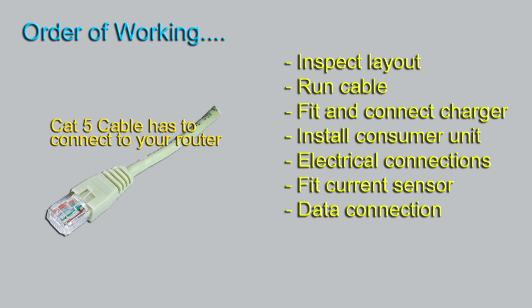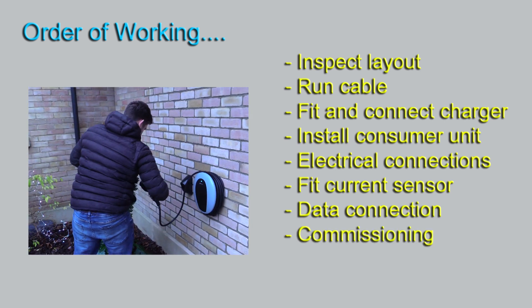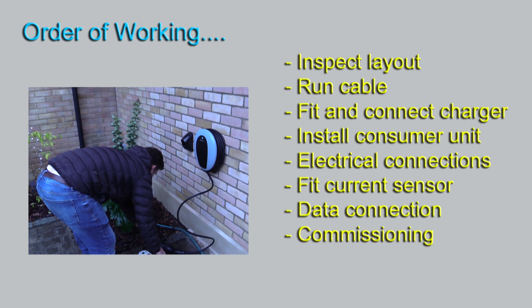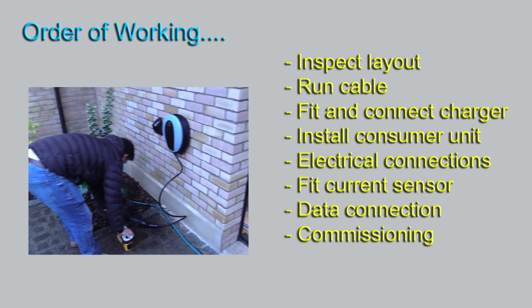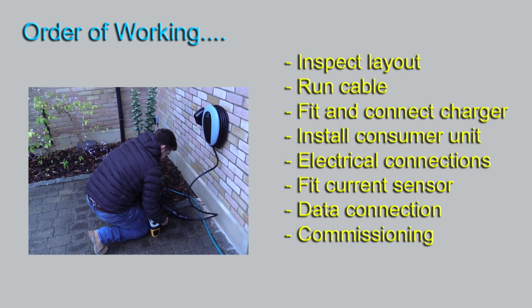After that, a data connection will be required. It depends on your charger — you may have to have a solid wire going to a router, or depending on your charger, just need a Wi-Fi connection, so no wires required. After that we move on to commissioning, and the installer will use special gadgets that allow him to connect to the charger and simulate a car drawing current from the charger.